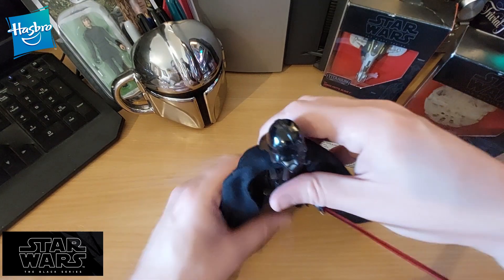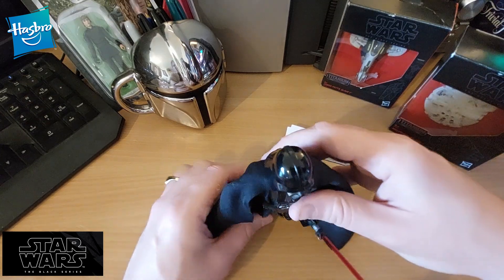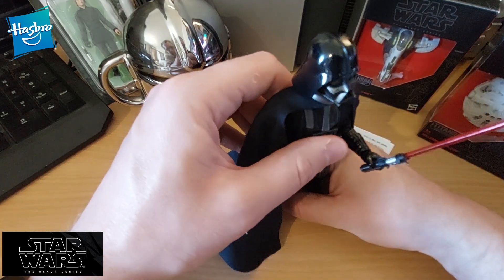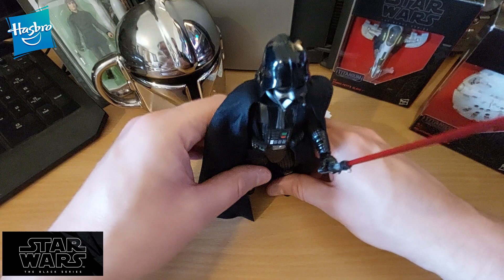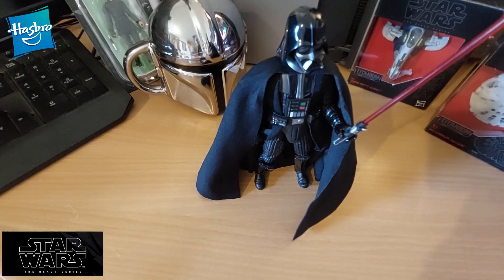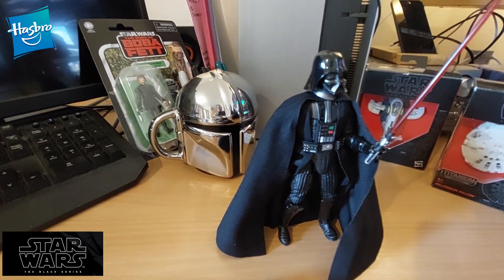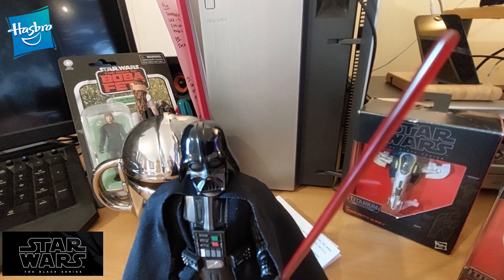I'm going to try and stand him up now and then move the camera for you. It isn't the easiest to stand up, I will give you that. There we go — oh, and he fell over. I was so proud of that; I thought he'd done it. He has stood up now. It's me banging on the desk — he seems fine. It's pretty stable once you sort it out.